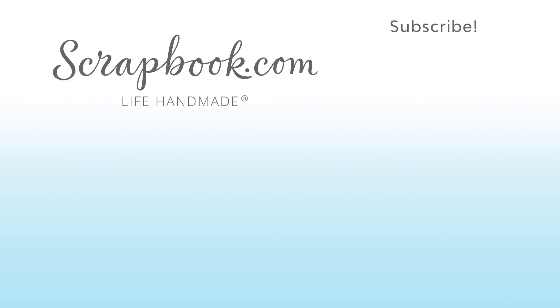This video was filmed by Scrapbook.com at the 2018 AFCI Creativation event. Don't forget to like, share, comment, and subscribe if you liked this video.